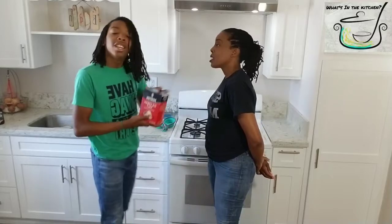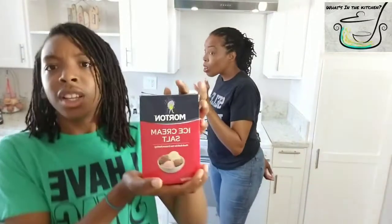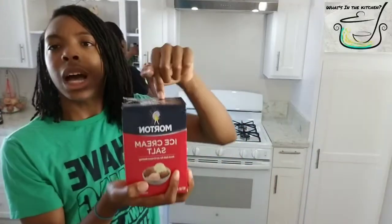You also need one cup of ice cream salt. If you don't have ice cream salt, you can do Himalayan, regular salt, sea salt, lake salt — you can do a bunch of other salts. As long as you have a cup of salt, you can use that for this as well. A cup of salt, any type of salt, basically. But ice cream salt works the best.